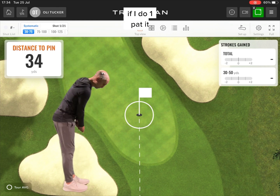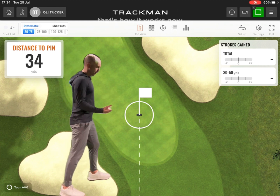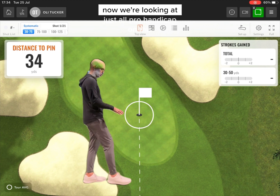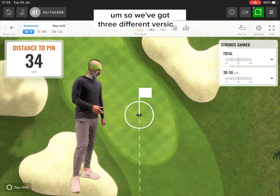If I do one-putt it, that is half a shot better — I've gained a shot. If I two-putt it, that is half a shot worse — I've lost half a shot. That's how it works, and that calculation has been done for anyone on the golf course for every handicap now. We're looking at just tour pro handicap on this until it gets a further update. So, we've got three different versions.